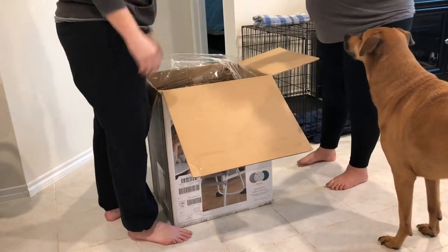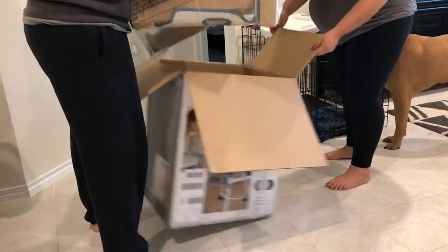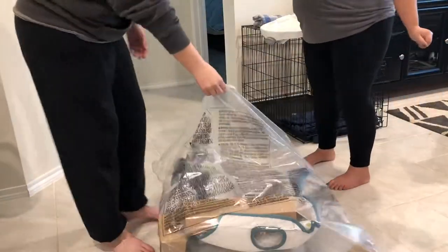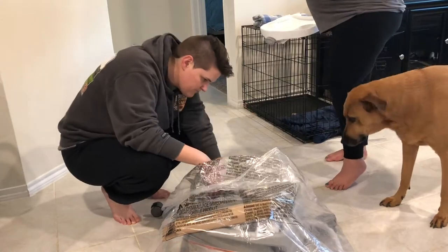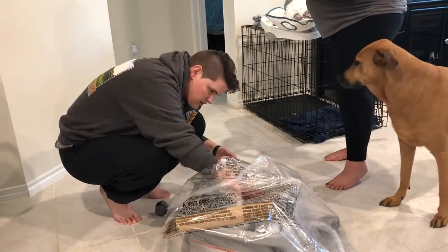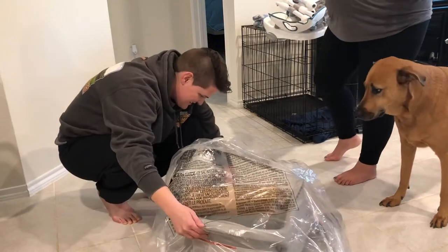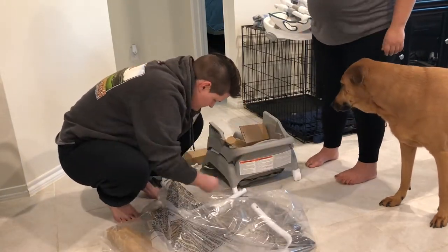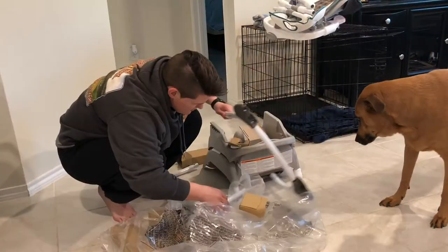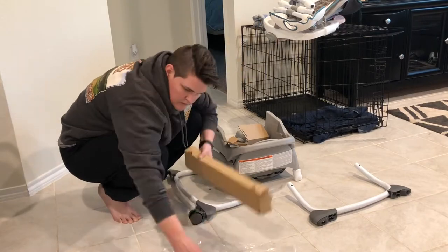As soon as we opened the box to this, we were both kind of concerned because we had no idea — we thought this was going to be a huge project. And once my wife started handing me stuff, I was like, oh crap, this is going to take a lot longer than we thought. But you'll see in the video that it actually wasn't — this was probably one of the easiest things to set up besides the car seat.